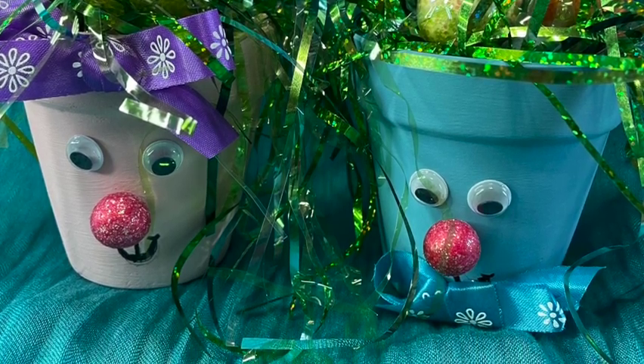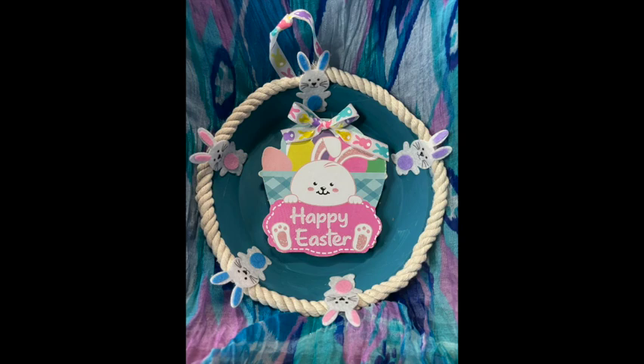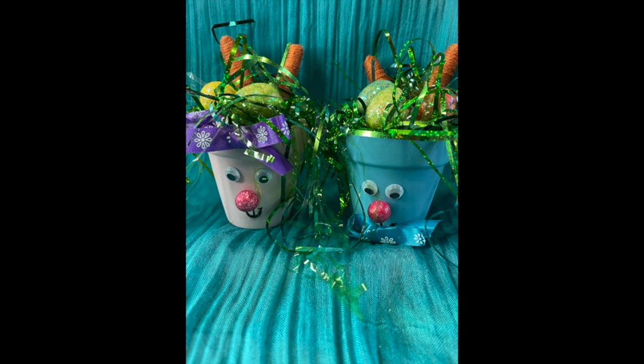Tell me which one of my three Easter décors is your favorite: the wreath with the scarf with the Happy Easter egg hanging down the center, the pie pan with the Happy Easter in the middle and the little bunnies around and the nautical rope, or the girl bunny and the boy bunny in the clay pots. That's it for today. Thanks so much for watching. I appreciate it. And I hope to see you next time at Nona's Here. Bye.